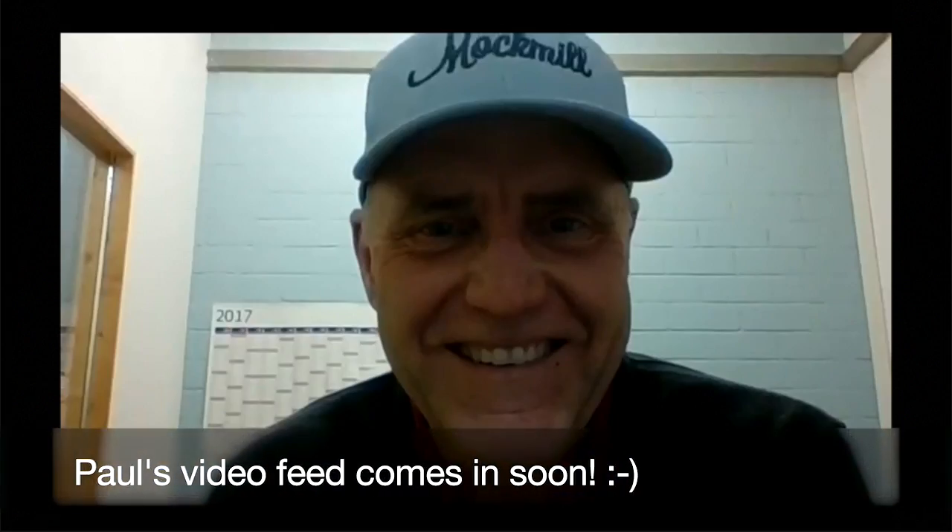I first came across fresh ground flour when I met my wife Sigrid. She had this funny mill in her kitchen, and I asked what it was for. I realized she didn't buy any flour — when she needed some, she milled it. She milled a lot of curious things like millet, spelt, and others. I got kind of interested in it for a while, and slowly and surely got captivated by it.